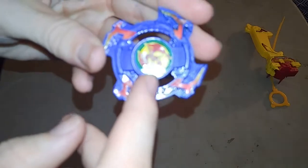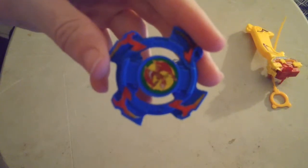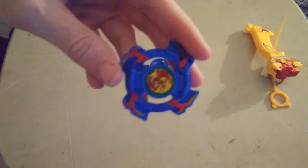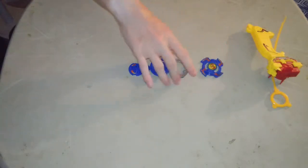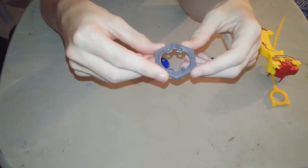Here's the big beast. I'm not taking the big chip out, because last time I was doing that, one of my other ones broke — Gaia Dragoon. Here's the — I forgot the name — eight balance, I think. Weight disc.